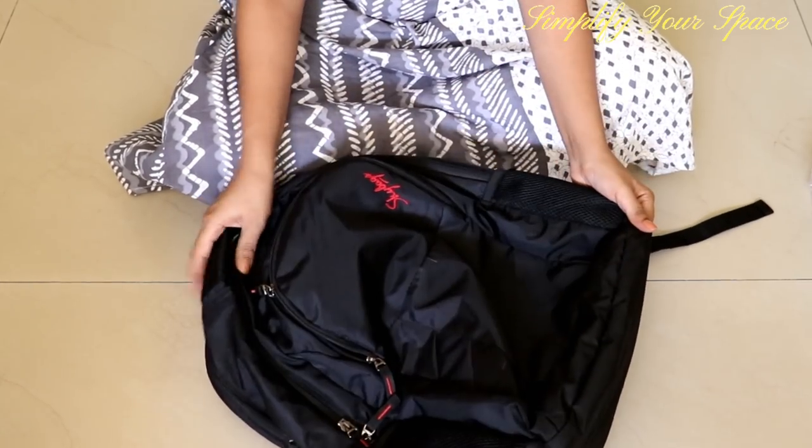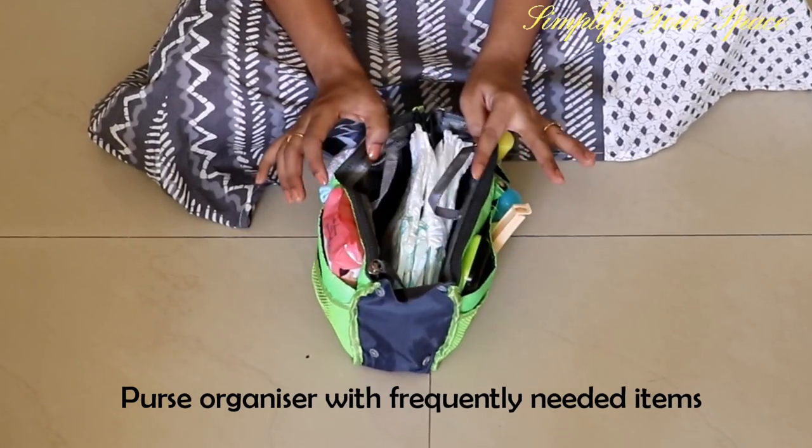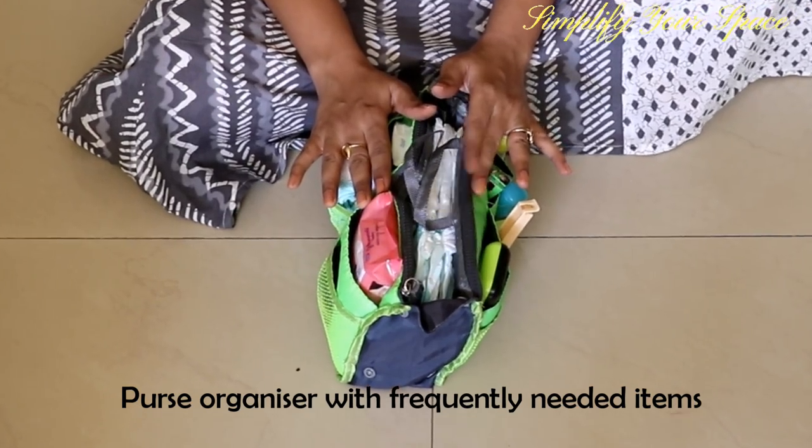First is this purse organizer, in which I keep all the small items segregated in different pockets.